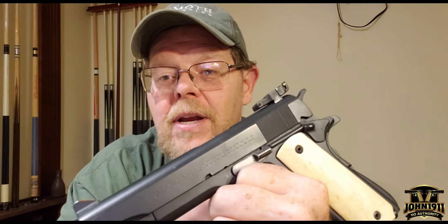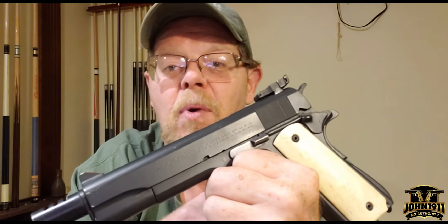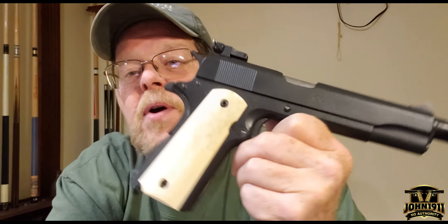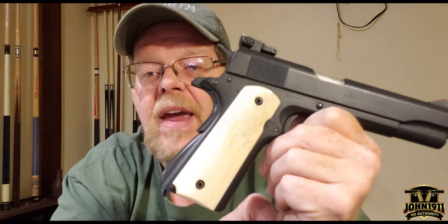Markey actually donated these giraffe bone grips to this project, which was greatly appreciated. It really makes this gun pop. These giraffe bone grips on with this finish — this gun just looks fantastic.